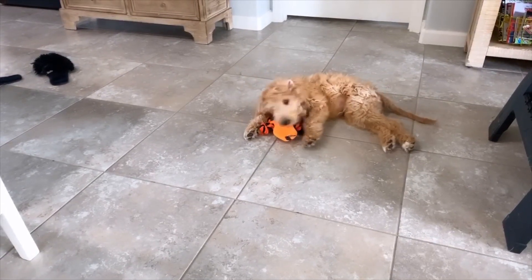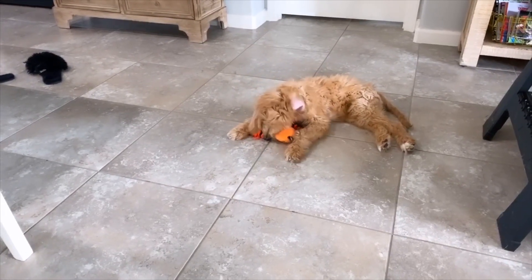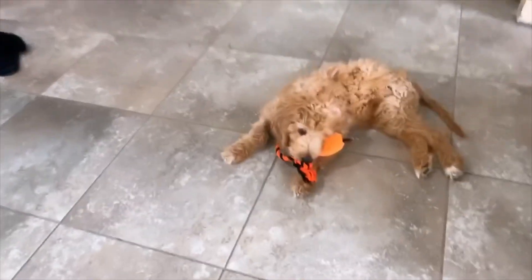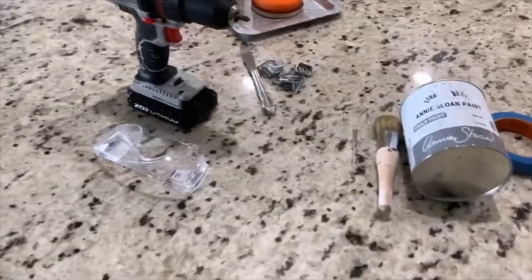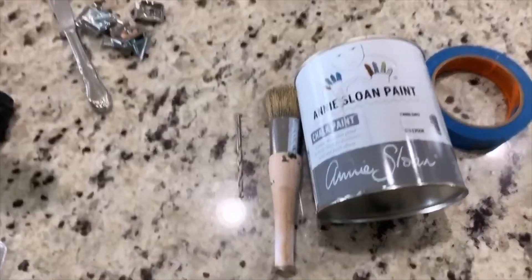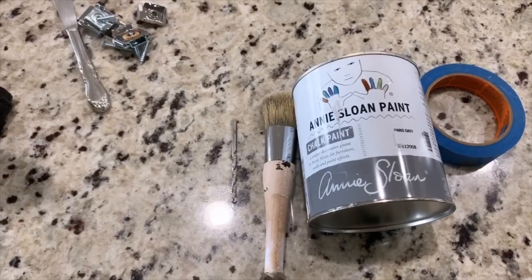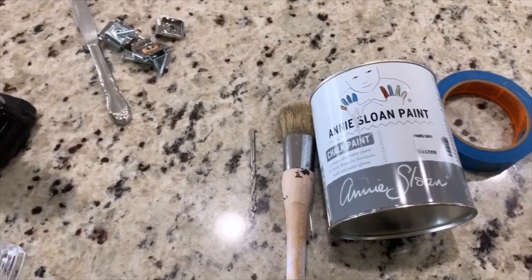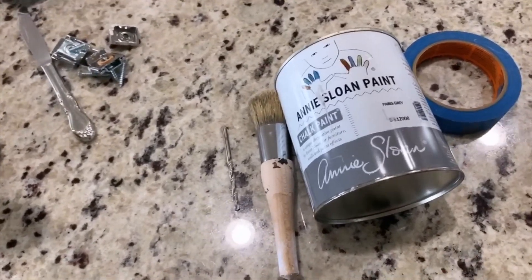I swear I don't stage him here to be in my videos — he's literally just always by my side, so he's gonna be my crafting mascot. There's a couple things that you need. I had this can of Annie Sloan left over from when I redid my son's bedroom furniture. Literally a little goes such a long way.